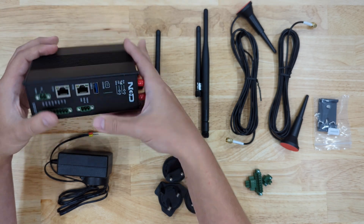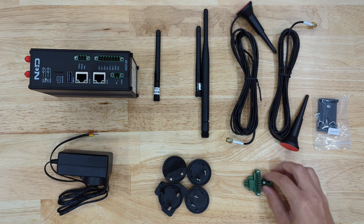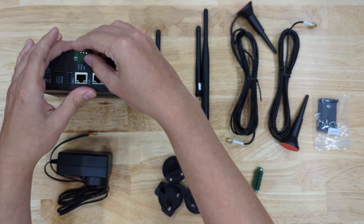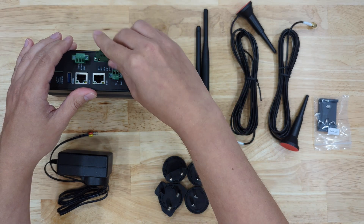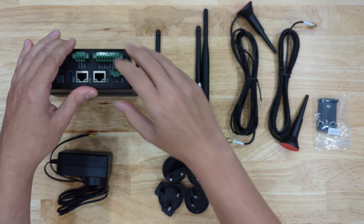So to get started, I'm going to be connecting the power supply to this and the terminals. The two-position connector will go here. The three-position connector will go on the serial port. And the eight-position will go on the digital inputs. These also connect as digital outputs.